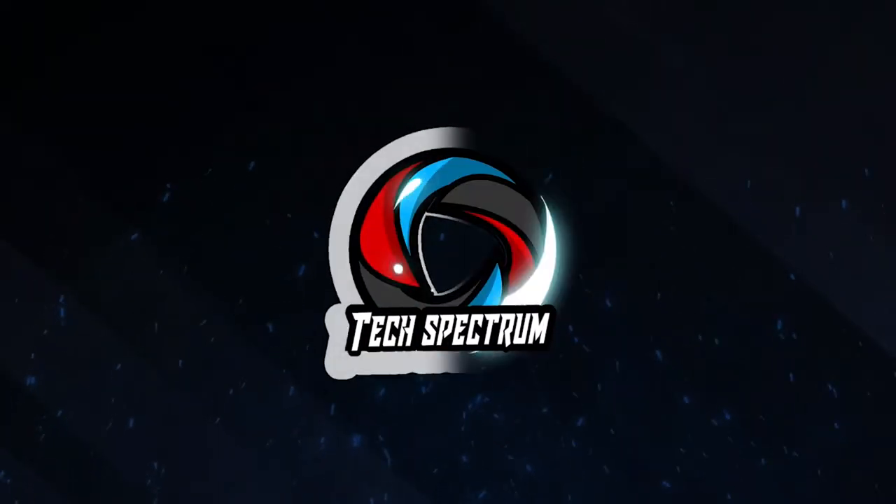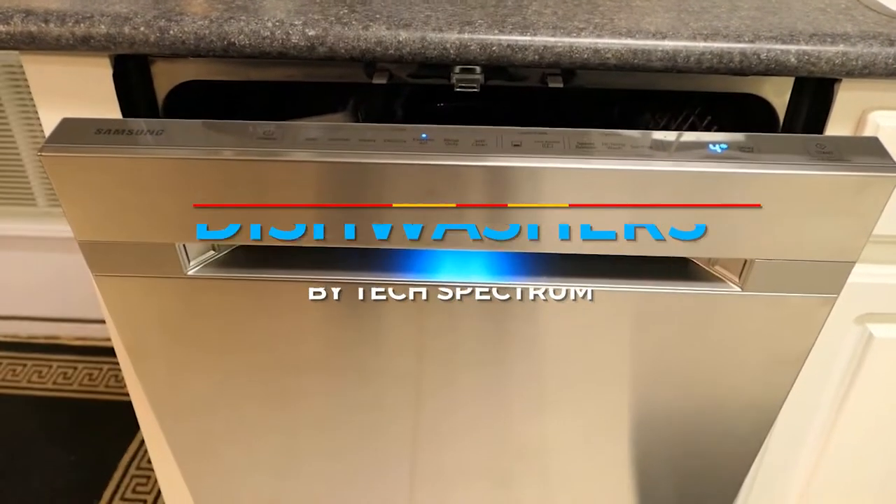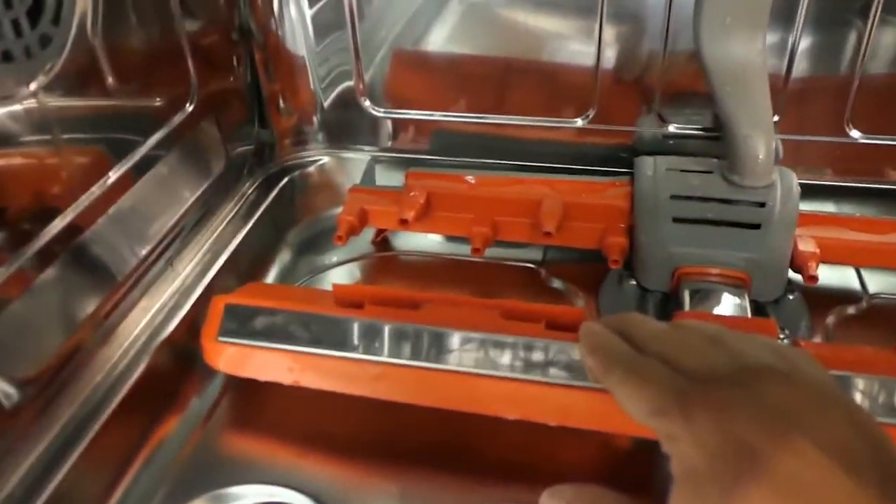Welcome to Tech Spectrum. This video will be going over the Top 5 Dishwashers. These items were selected based on personal preferences, and we hope they'll help in choosing what's best for you.